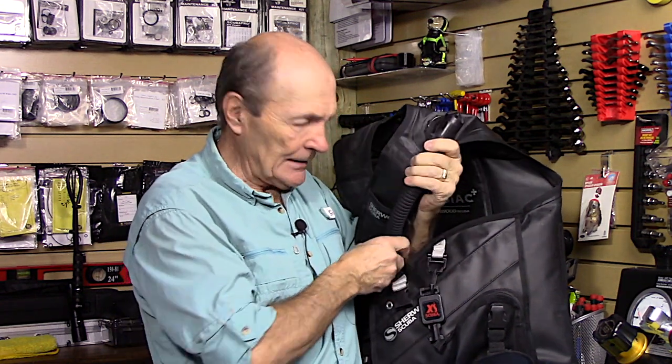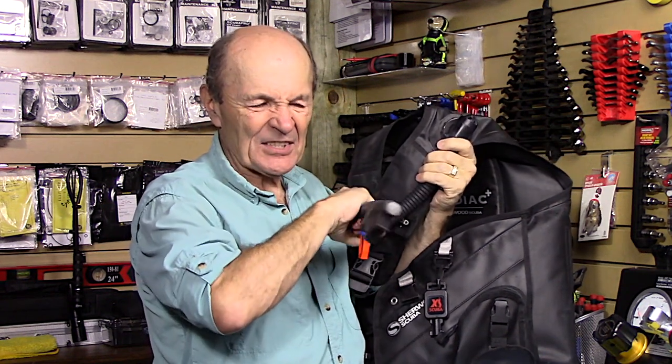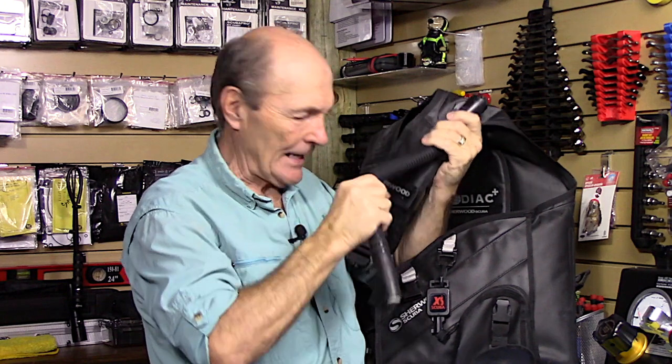Ali Periscouba tech tips — here's another tech tip for you. This is actually something all divers can do, even if you're not particularly mechanical or handy. We're going to be cleaning the purge valves. We already did a video on how to clean and service the power inflate valve, which is a weak spot in all BCDs — these get corroded and break down.